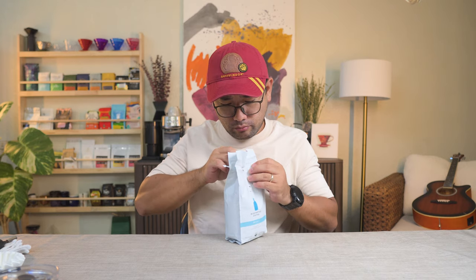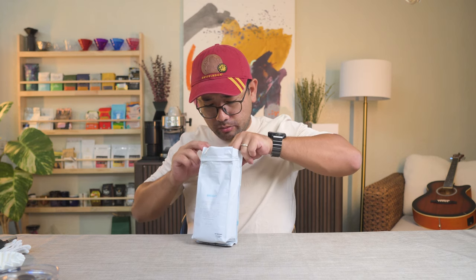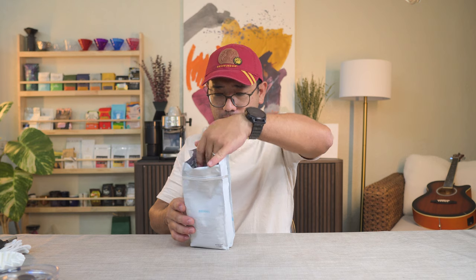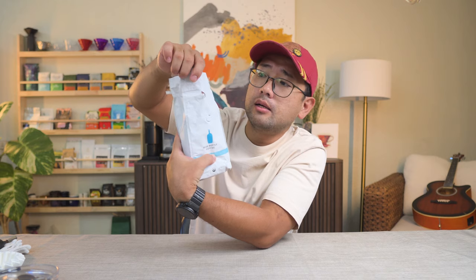Oh no, it's a bit dark. But it smells really good. It's a medium roast. Smells really good — I can actually smell the blueberries already. I have a problem though; I ripped the packaging because of their adhesive, so maybe I should put some tape over it.